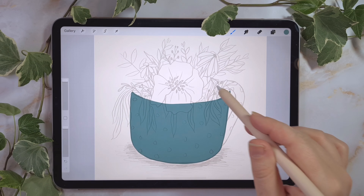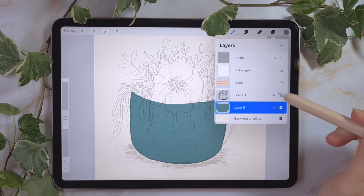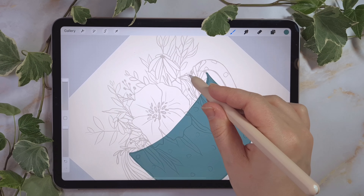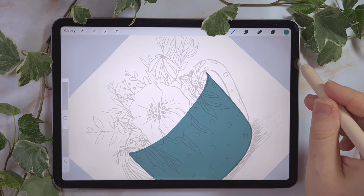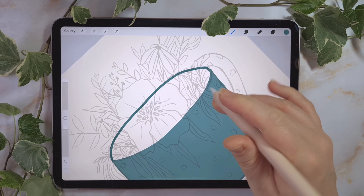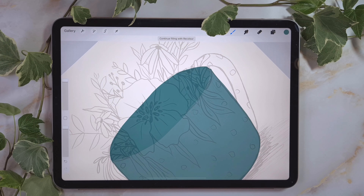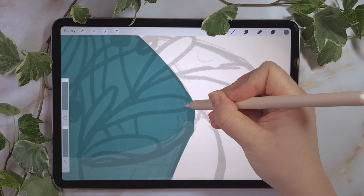Maybe you're asking yourself why I only draw this part of the cup right now — because I want to create a new layer, put it under the cup layer, and choose the darker blue color to draw the inside of the cup, which is a little bit darker. We do the same thing as before: drawing an outline and then putting the color into it. Then I'll clean up the details a little bit.